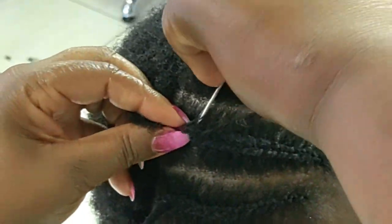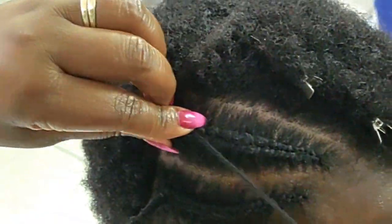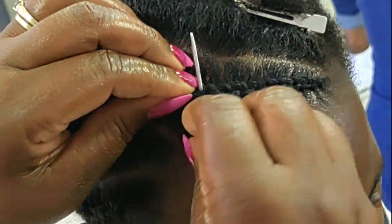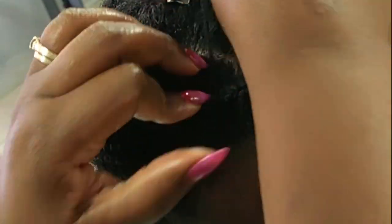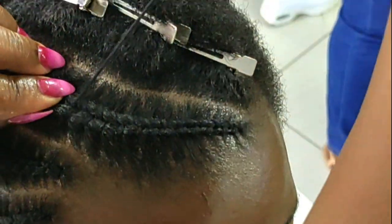The current hairdressing curriculum only trains hairdressers to do chemical treatments mainly, with nothing on natural hair, so I have to train all my stylists myself on how to handle natural hair. When you come through, unless you really want me to handle your hair, my stylists will do very well with your hair as well.